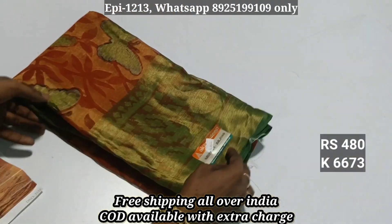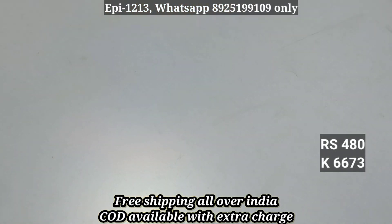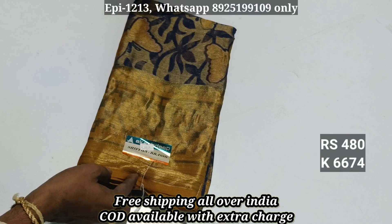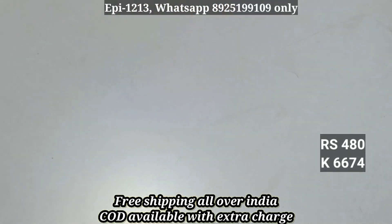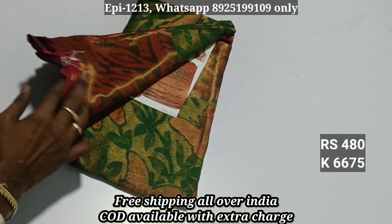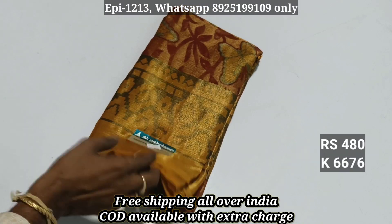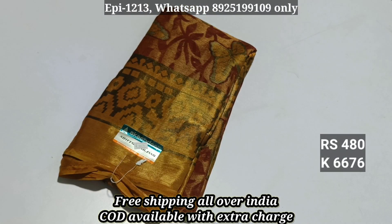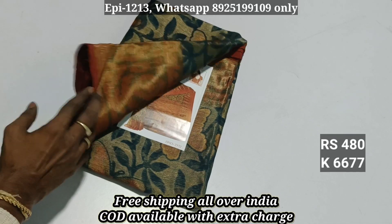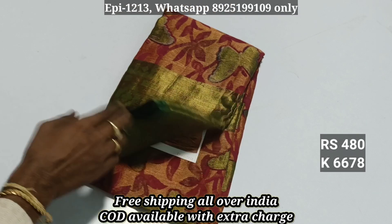Our price is just 4.80. This is a 6-6-7-3. This is a transparent collection. This is 6-6-7-4, this is 6-6-7-5, this is 6-6-7-6, this is 6-6-7-7, this is 6-6-7-8. This is a free shipping order.